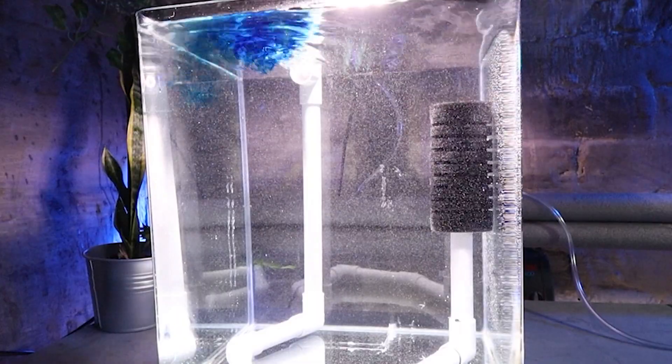You'll have to forgive some slightly shaky filming for this one. The idea to record an update came at the very same time that I was breaking this tank down. To provide a bit of context, today I'm talking about my Tool Station filter.